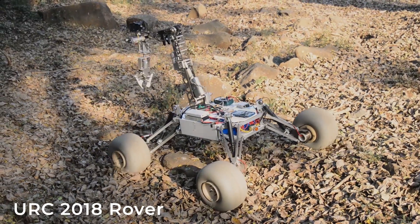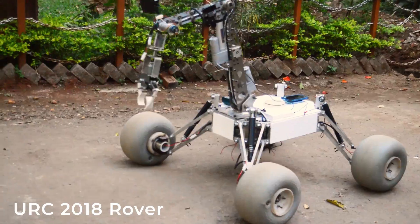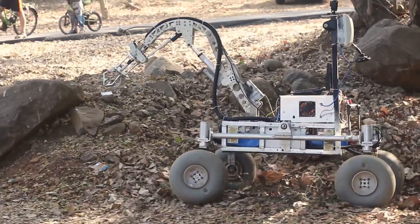Having identified certain inefficiencies of differential steer and challenges with precise arm control in last year's design, this year's iteration aims to improve upon these by having an independent steer and a robotic arm primarily motioned via actuators.